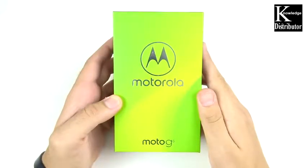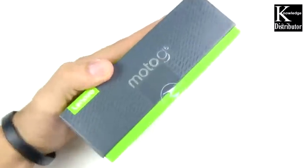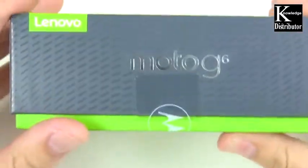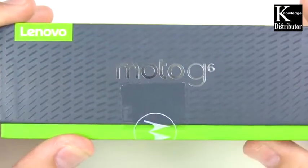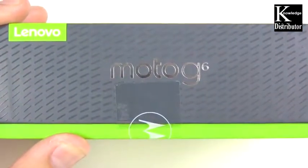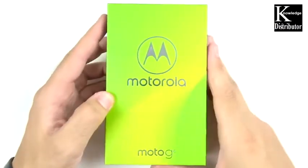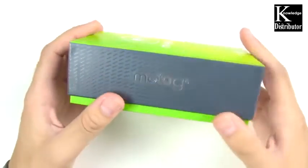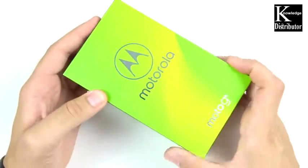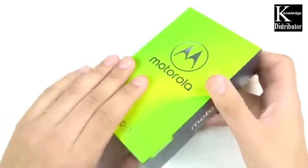Nick here helping you master your technology, and welcome to my unboxing and first impressions of the Motorola Moto G6, owned by Lenovo. But this doesn't really matter too much because the Moto G Series has stayed the same regardless of who owns the brand. The phone is basically the same as it's always been — a really great cheap Android device.